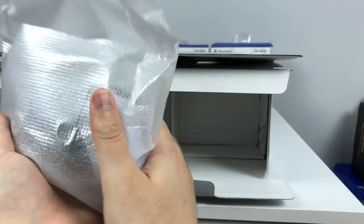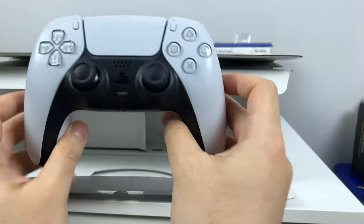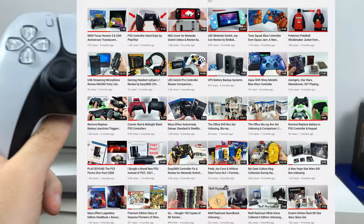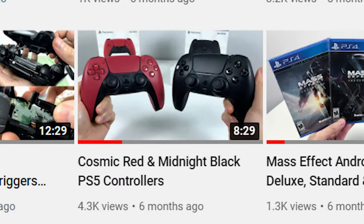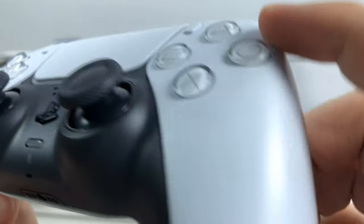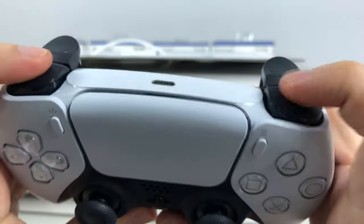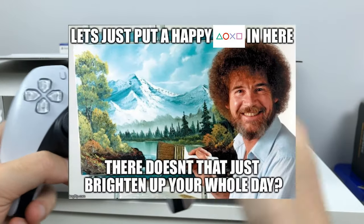And here we have the nice new PS5 all-white controller. It has black triggers as well — that's pretty nice. By the way, I unboxed the Cosmic Red and Galaxy Black controllers in a previous video, so check the description below. This is a nice all-white with crystal buttons for the D-pad, a really big and wide touchpad — feels so sleek. It's actually very small tiny PlayStation symbols on it — bonus points for details.